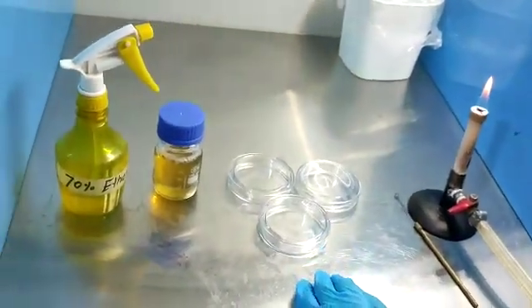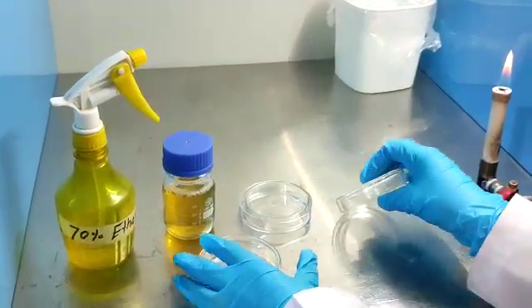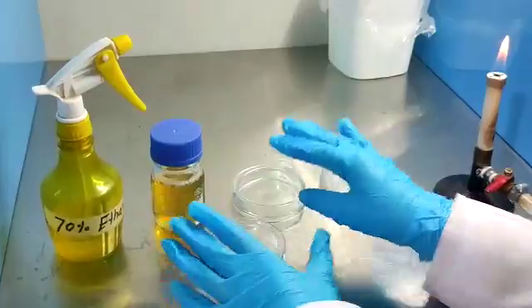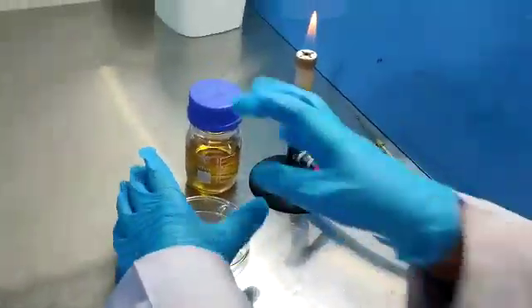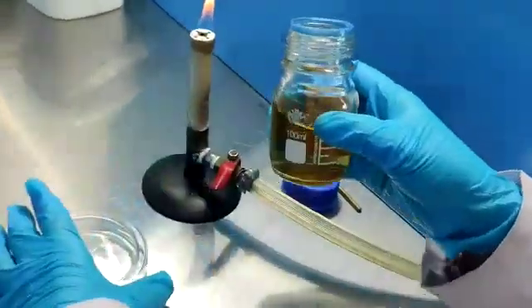Invert the plates and set them in the hood for pouring. Now open the cap of the bottle near the flame and pour the media into the half-open plate.